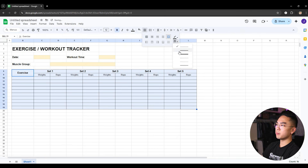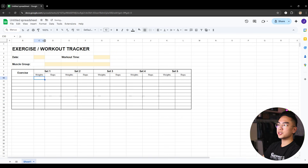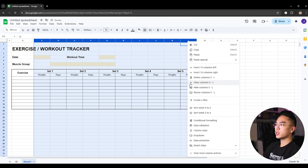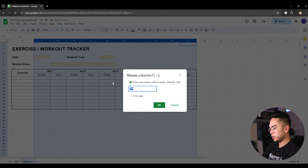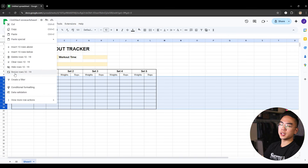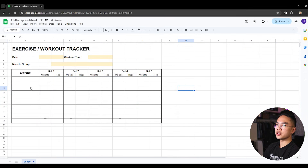So I have this nice table for my exercises, weights, reps, and the different sets. The tracker is coming along. The other thing I want to do is change the sizing of these columns — they don't have to be that wide. I can select all these columns, right-click, and resize them to 75, and you can see it looks much better. If the header fields are running out of space, I can merge them together so date, workout time, and muscle group have a bit more room. I'll also resize those rows to around 30 so things are a little less cramped.